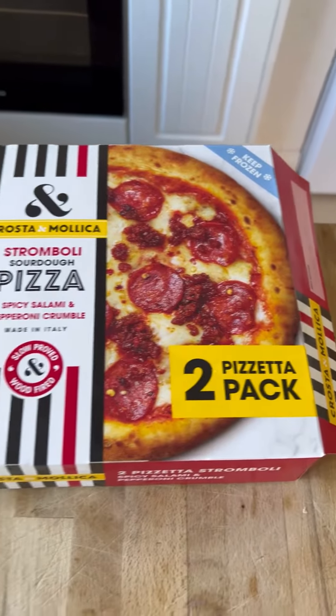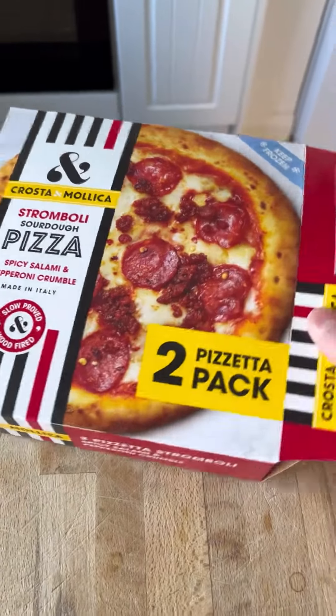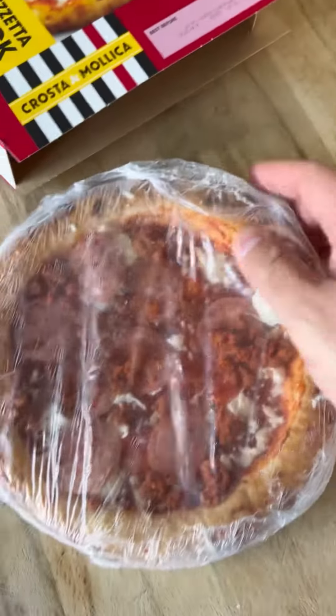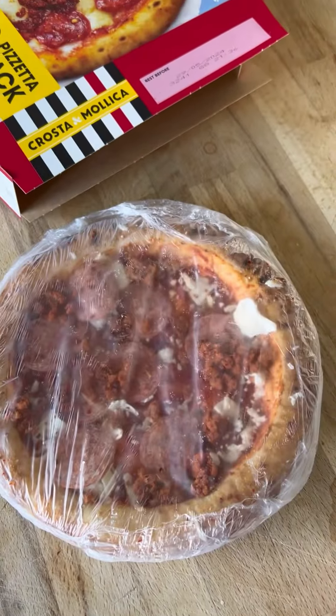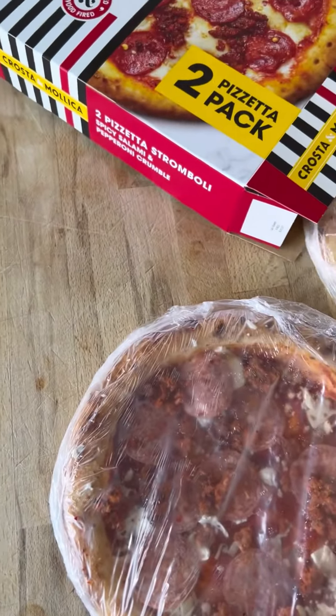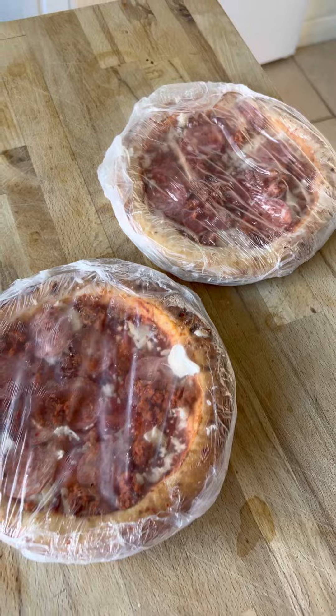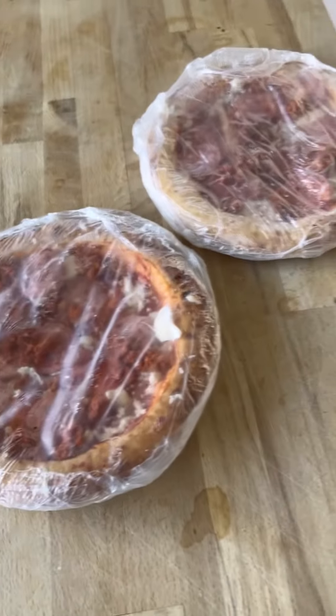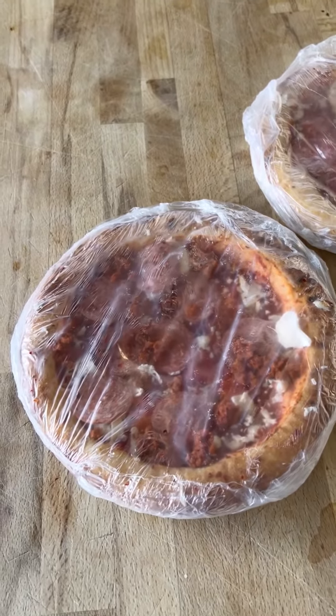The box is really big and impressive, but when you get the pizzas out they're like the size of my hand — they're pretty tiny. Here are two of them; tiny, tiny pizzas. They're pretty cool though — they're about 600 calories per pizza, so probably a whole meal for one person or a snack for two.